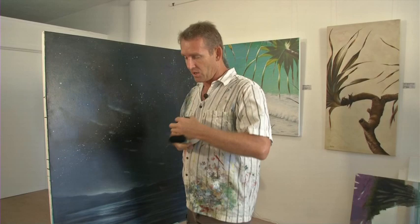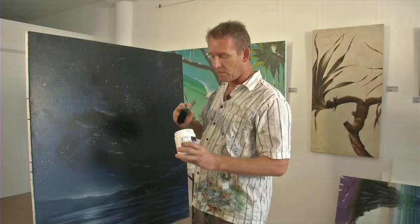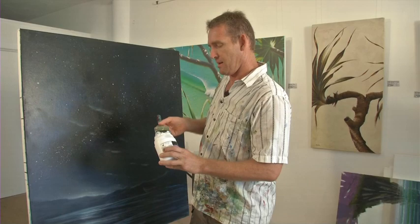I'm going to use this impasto gel, or heavy gel gloss. I'm going to use an Atelier product because it's nice and glossy. Some of the other impasto gels are matte, and it makes it harder to tell the tonal values later on.